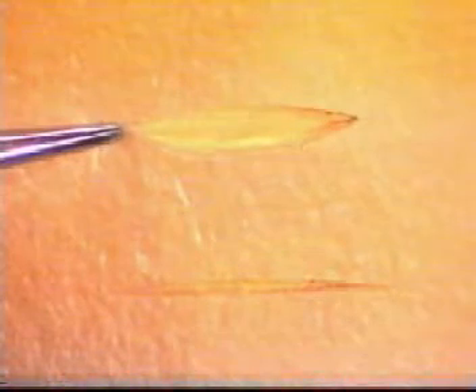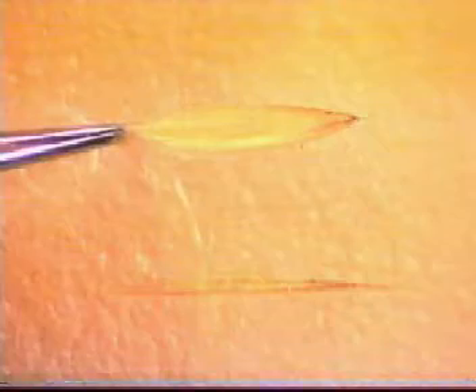There may be two types of wound you will be required to close. One, a linear wound, as you see here. The other, an elliptical wound. If you have to make an elliptical wound, try and ensure that the length of the ellipse is at least three times its width.